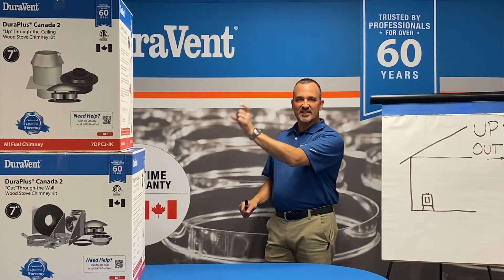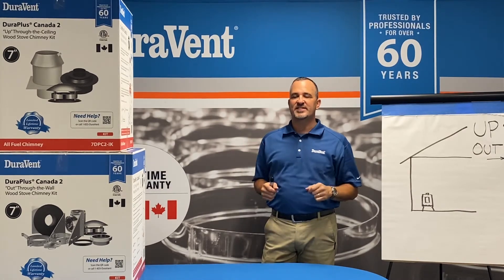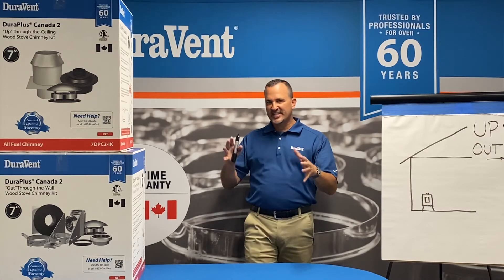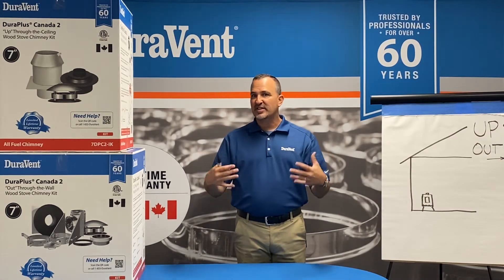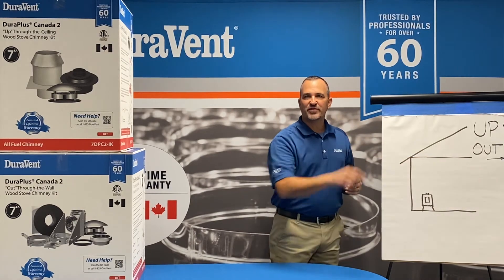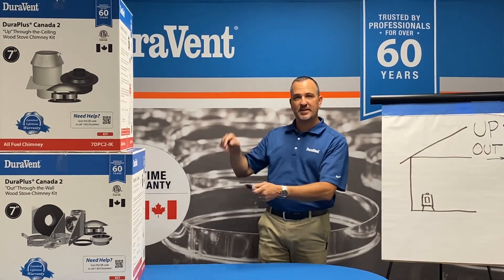It comes in two sizes: six-inch inner diameter and seven-inch inner diameter. I'd like to talk to you about the kits. The kits are the way the homeowner can come in after they purchase a stove. They can either go out through the wall or up through the ceiling. The kits are designed as an up kit or an out kit.